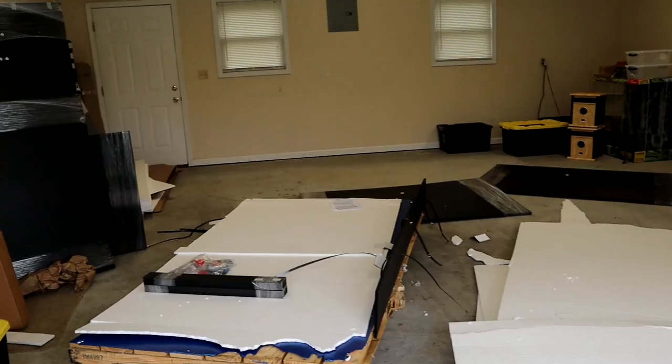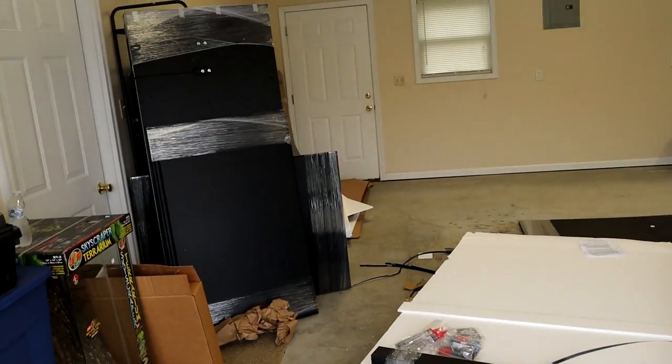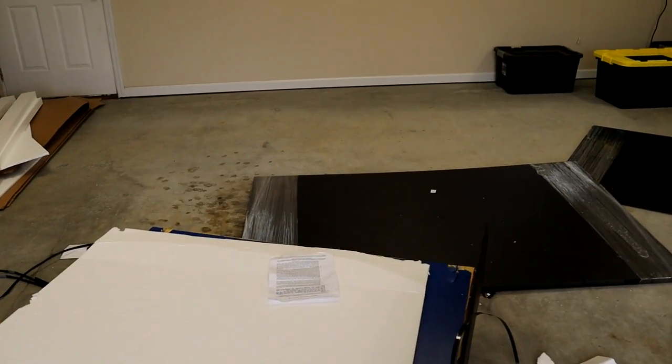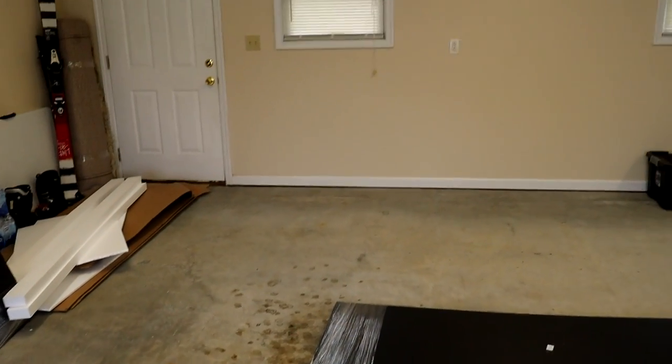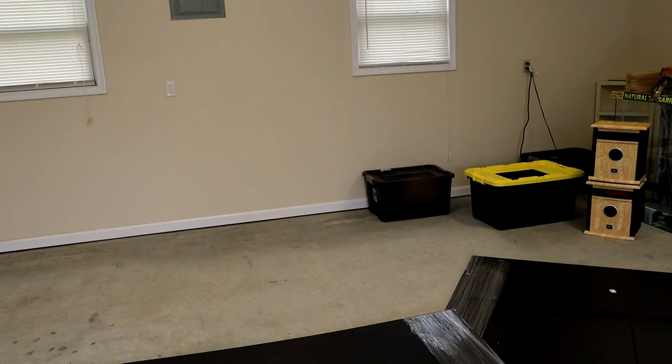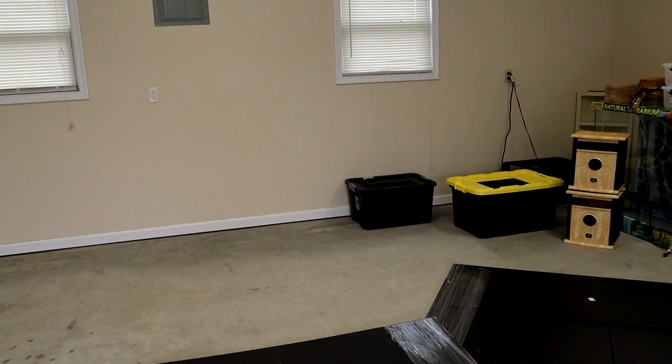I just spent all night last night tidying up this garage for today and now it's a mess again, so that's going to be fun. But let's start building these two six-foot enclosures - they're going to be going right back there along the wall. I'll be moving those roaches, crickets, whatever over there out of the way, and this is where they're going to be going.